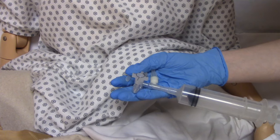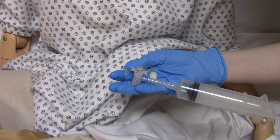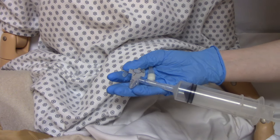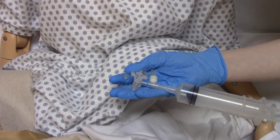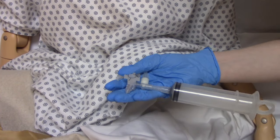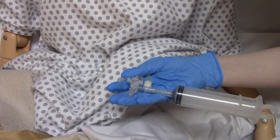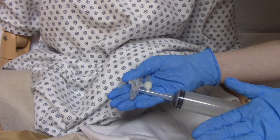Every hospital will have its own policy on what to do with the gastric contents you pull back. Some will say dispose of it in a biohazard bag; others will say push it back in and return it to the patient since it's their own gastric contents. That will vary hospital to hospital.